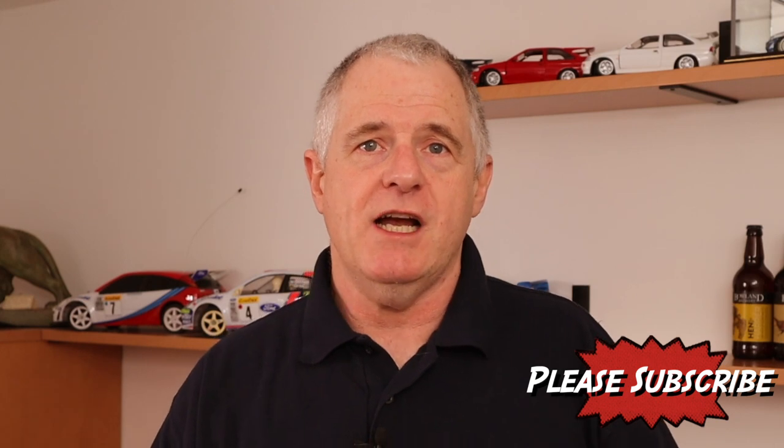There we go folks, I hope you enjoyed this video. If you did, please subscribe and please share. Don't forget to check out the links, because you never know what you're going to find down there. We'll see you again very shortly on the Crazymaker channel — laters!